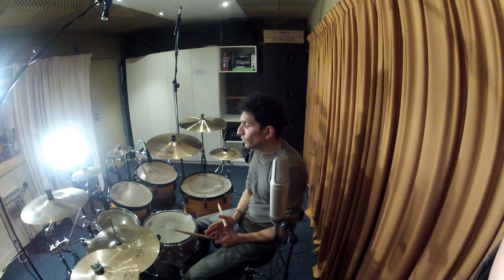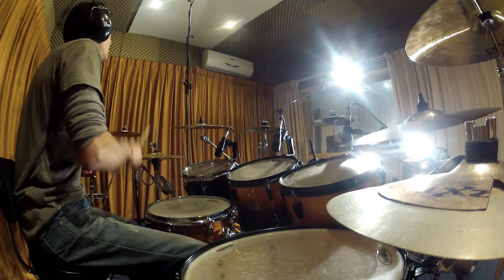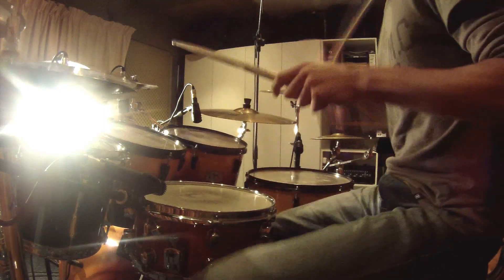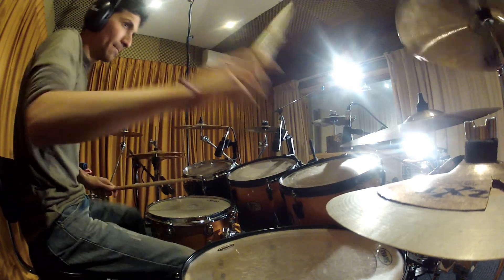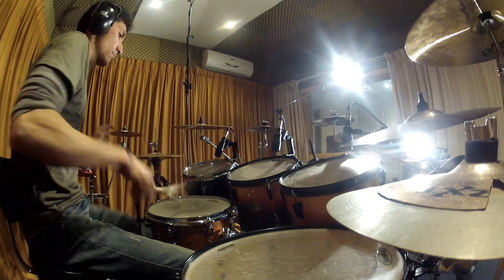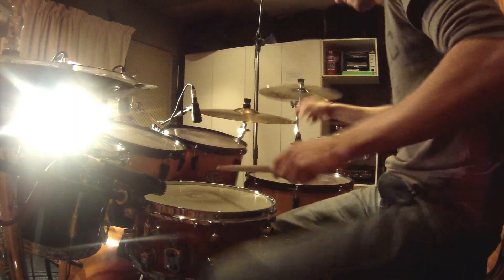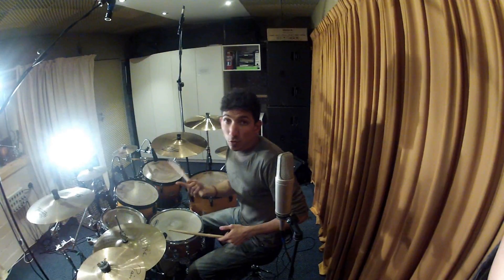Once you've got this pattern down, what you can do is start the fill in a different part of the bar. So let's start by starting it on the 2 — instead of starting on the 1, I'm going to go 1, 2, so on that 2 I'm going to be playing the entire fill. Of course, you may have to finish the fill in a different way, so you can just find any way to resolve at the end.